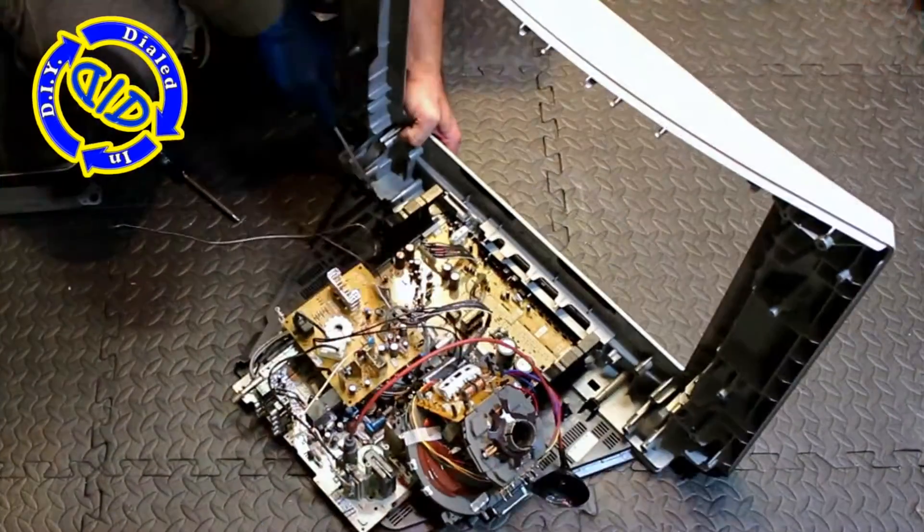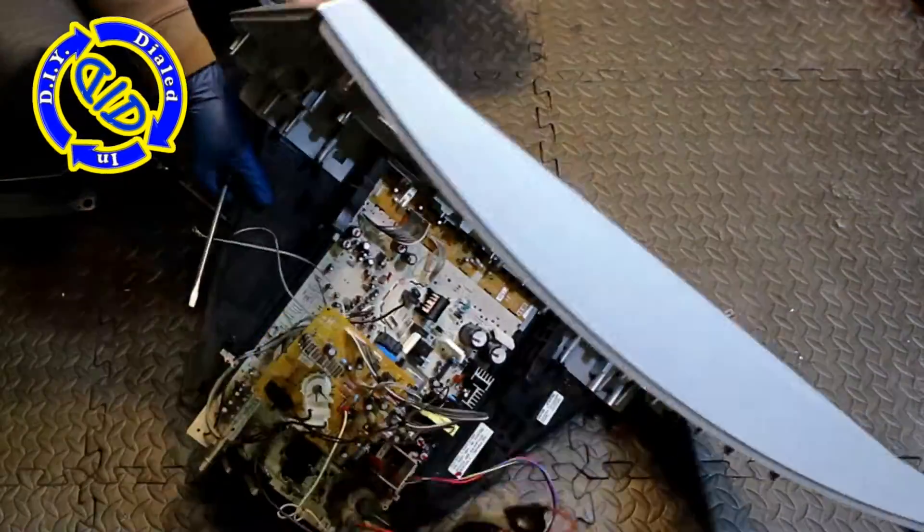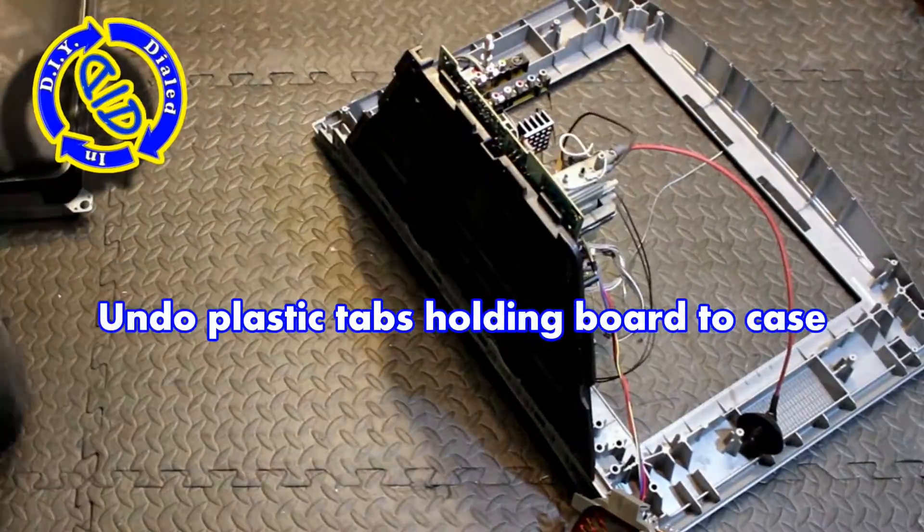Those thicker loops are actually the degassing coil, which is full of heavier gauge copper wire, which is just wrapped in electrical tape.